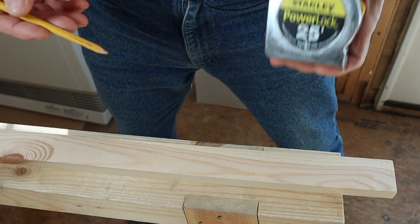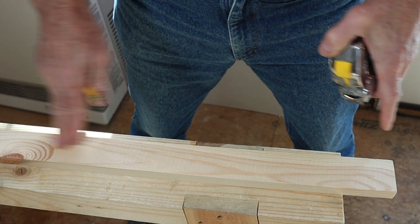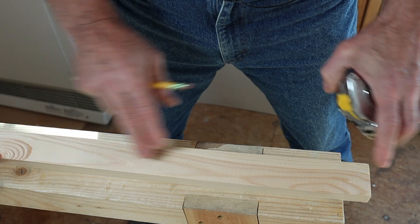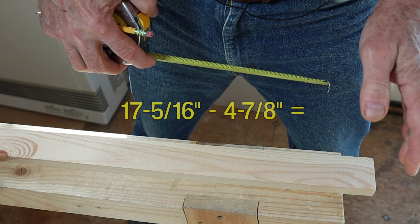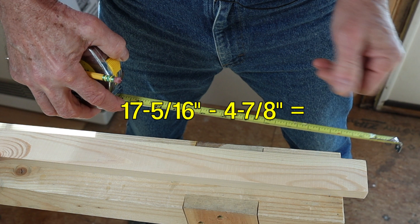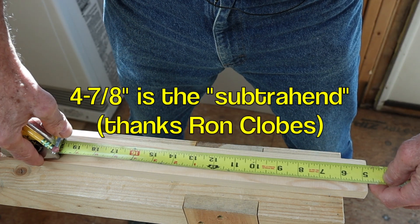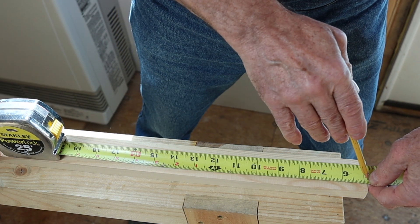Alrighty, to do this trick you're going to need a tape measure, you're going to need your pencil, and you're going to need a length of wood or other stiff material. It could be the top of your sawhorse, but here we've got a piece of pine. The example is 17 and 5 sixteenths minus 4 and 7 eighths. Watch this close because it happens really fast.